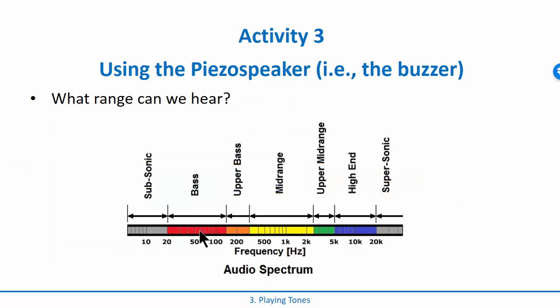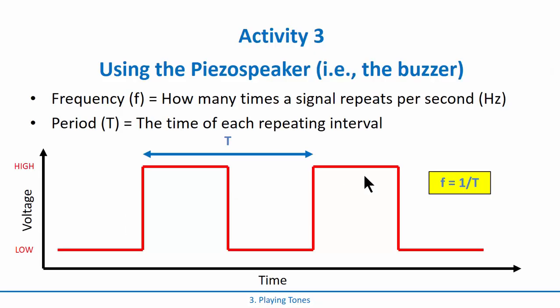We can't really hear anything that slow. The frequencies we can actually hear lie somewhere between 20 Hz all the way up to 20 kilohertz. 20 Hz is really low bass, around 60 Hz is bass, and 20 kHz is super high pitch — some people can't even hear it. Dogs would be out in the supersonic range.